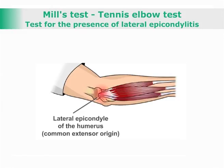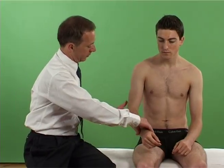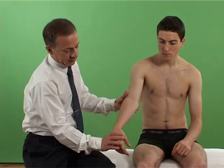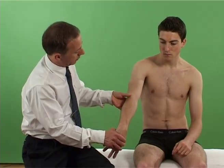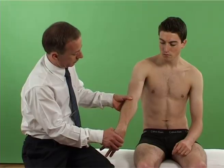Mills Test, also known as the Tennis Elbow Test, is used to test for the presence of lateral epicondylitis. With the patient sitting or lying supine, the examiner fully extends the elbow, then pronates the wrist and holds it into flexion.